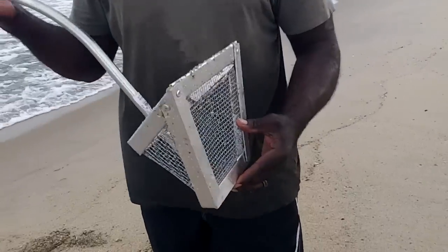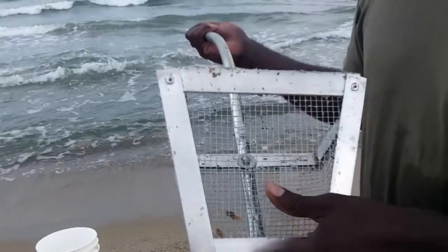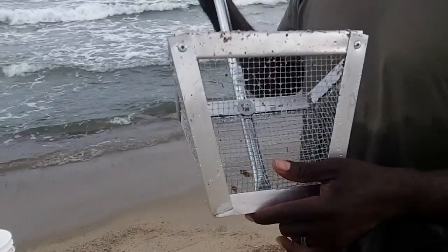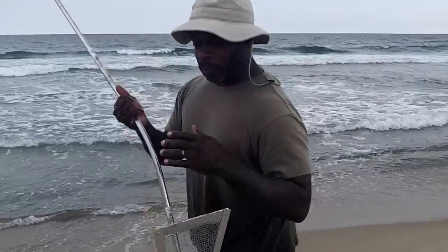I was very tempted to try to make my own. You can see that the grade on here is very similar to like a fry basket. If you have a deep fryer at home, maybe you have a basket that you're not using anymore, you might go that route. But I almost did, but I broke down and did the real thing.